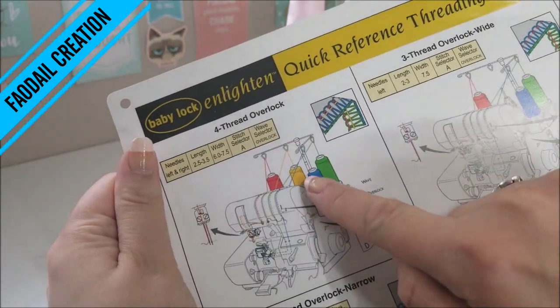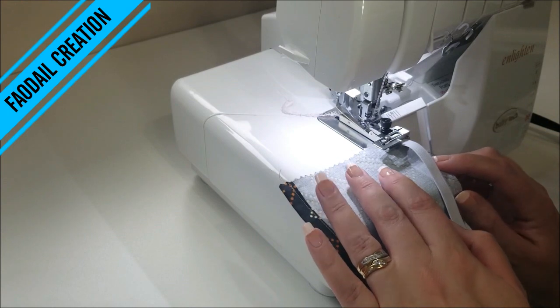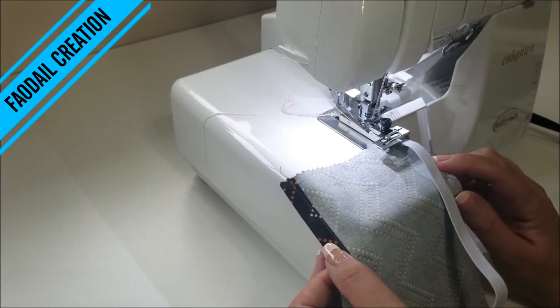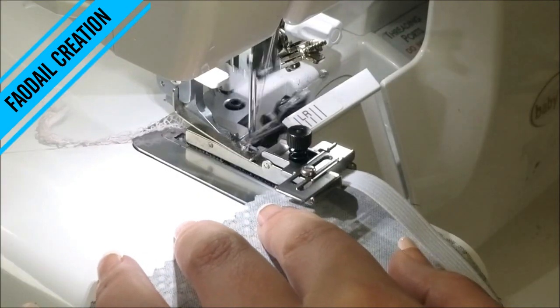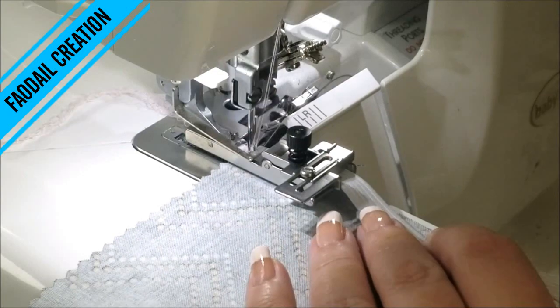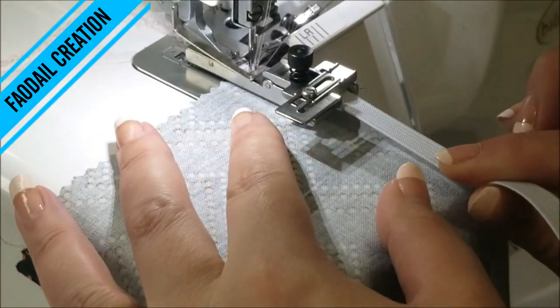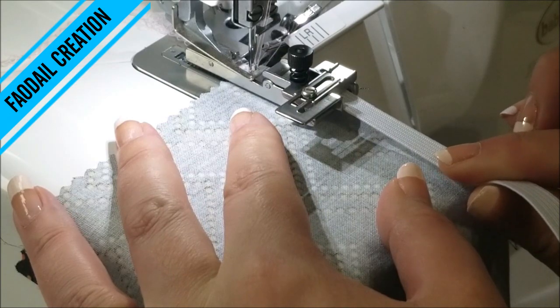My machine is set to a four thread overlock. I'm going to feed the unhemmed end into my serger. I've started it off and I'm now going to increase the tension onto my elastic.